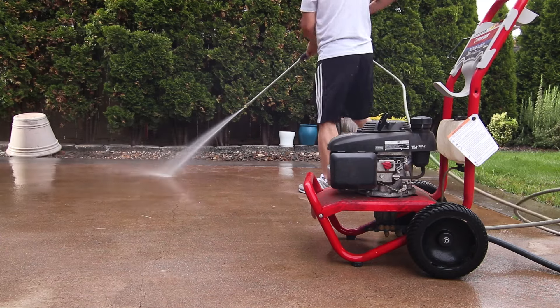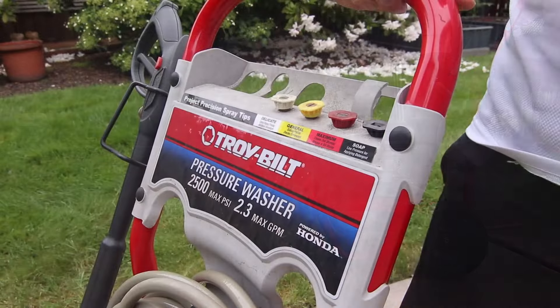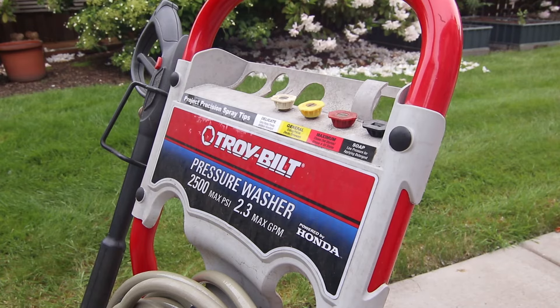There are various pressure washer nozzles that are designed for different uses, and in this short video I'll show you how to remove and attach these nozzles.